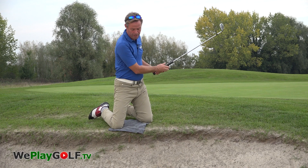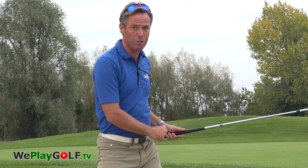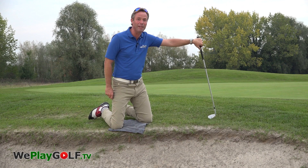I got lucky there — I made that swing down to the ball, hit the sand first, and kept my balance throughout the shot. Even on these shots, you could maybe use an extra towel to make sure your trousers stay clean.